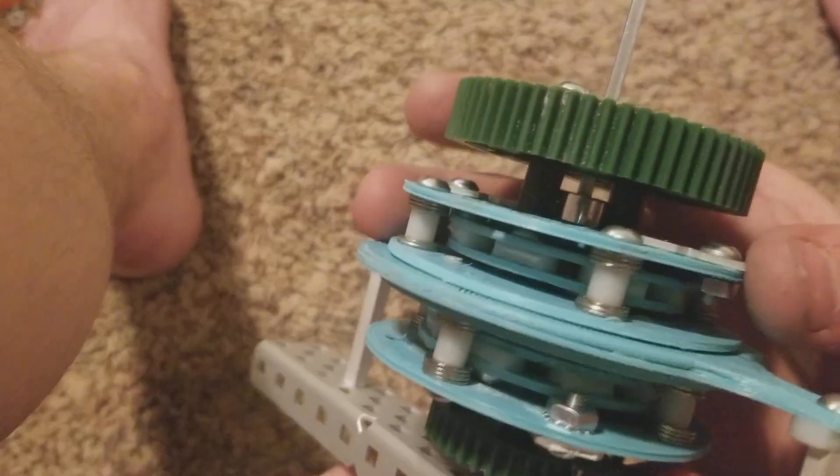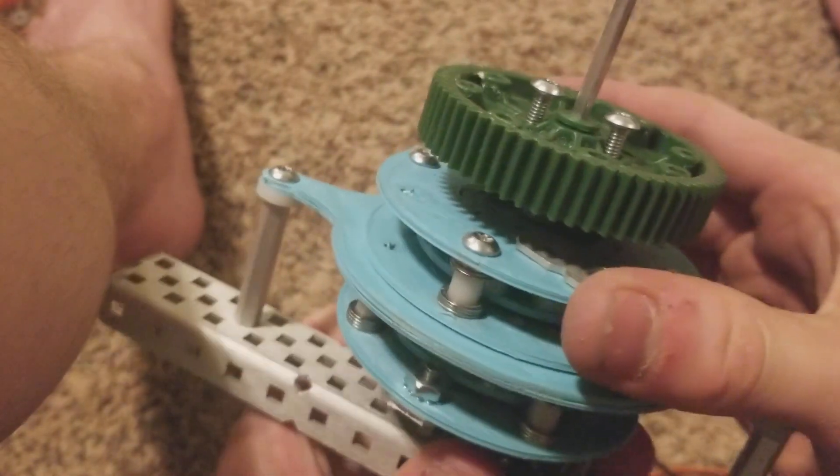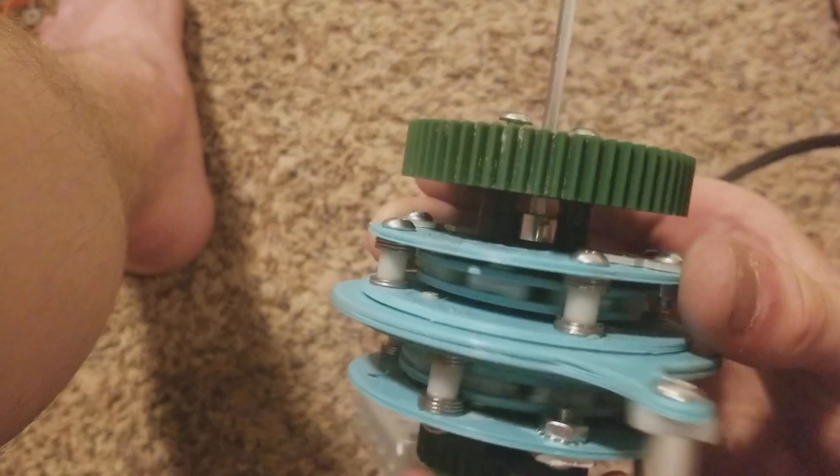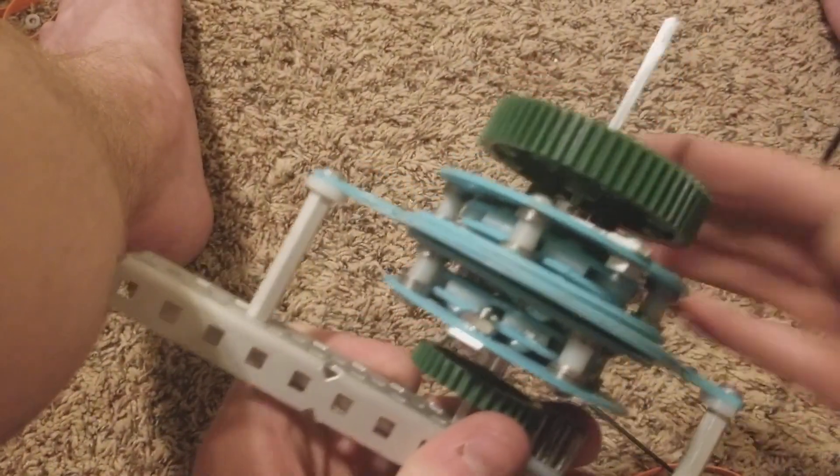And this is actually version prototype 4. I put a lot of work into this, and hopefully there should be a playlist up soon with all of my prototype videos.